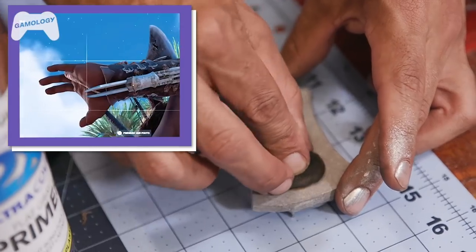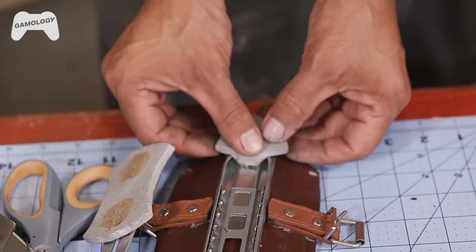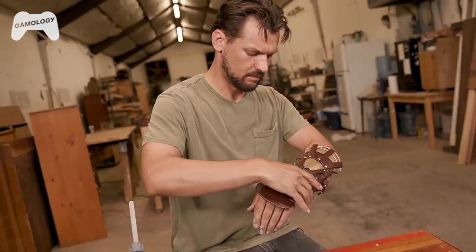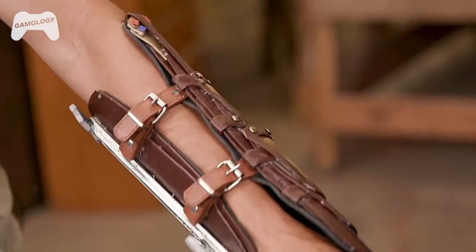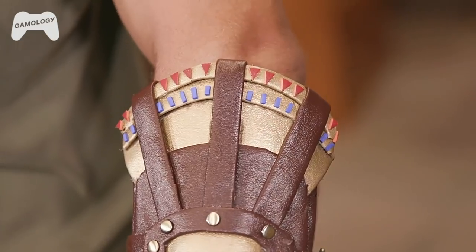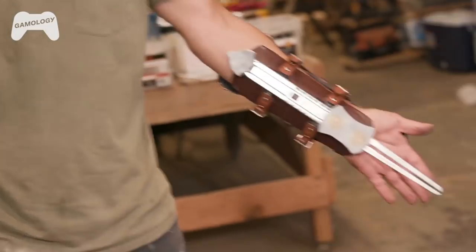They had these gold round detail pieces on the bottom so I made a makeshift foam stamp, and then I used gold spray paint. Make sure you subscribe for more episodes and we'll see you next time.